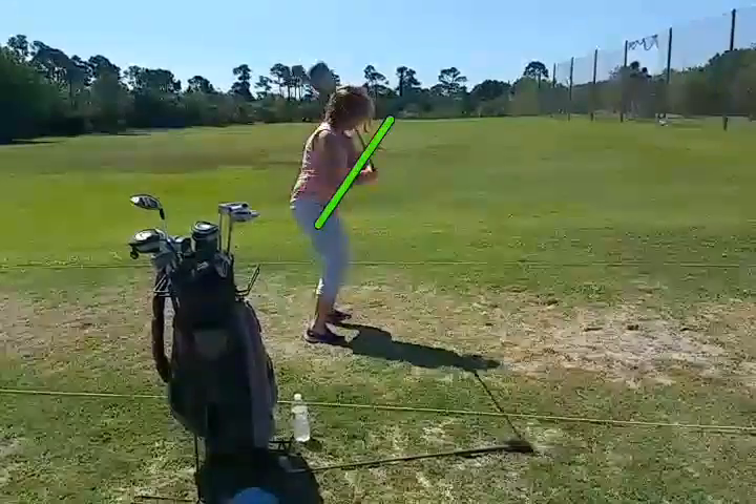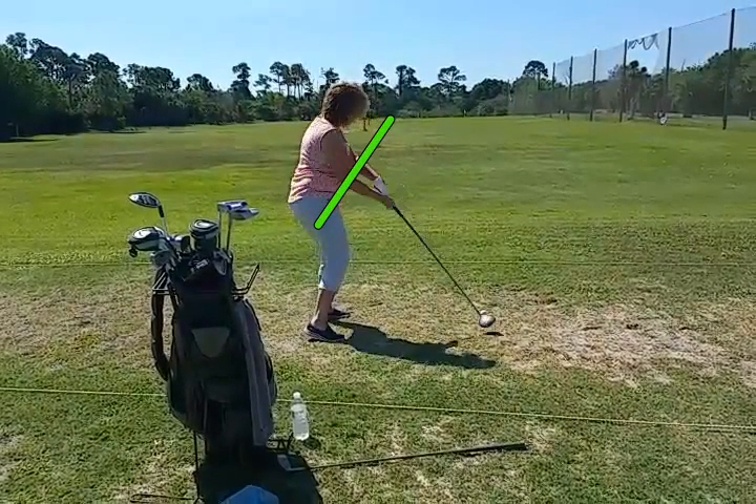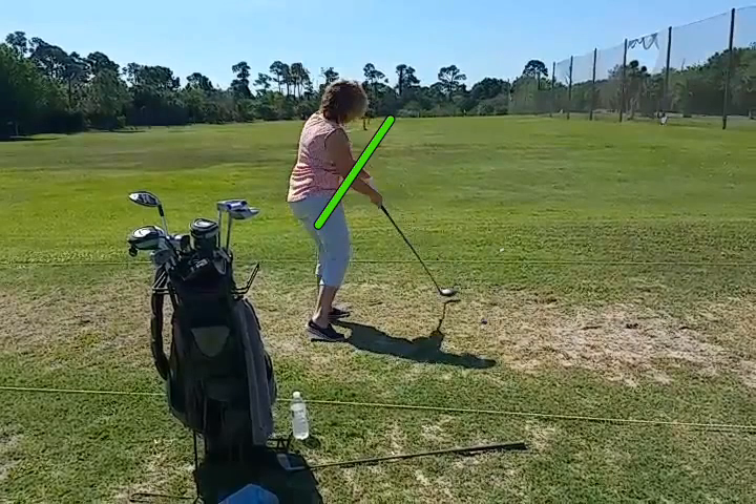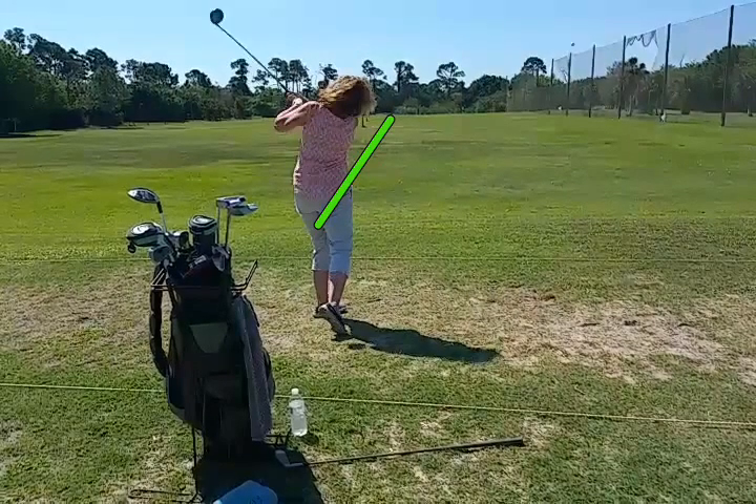She comes down to the ball pretty nicely from that aggressive position. See how far under the club her right hand is, how open the face of the club is, how she's leading the shot with the hosel. That's why all the shots go out to the right.